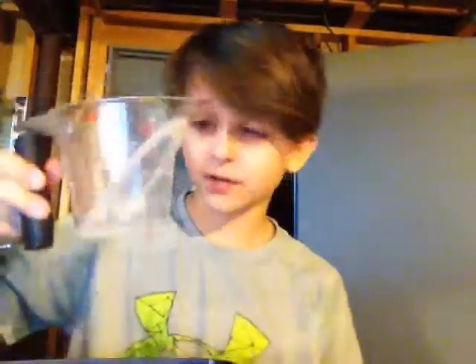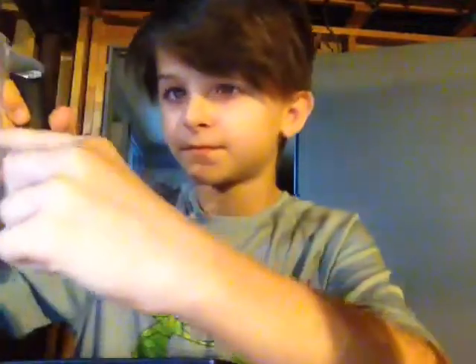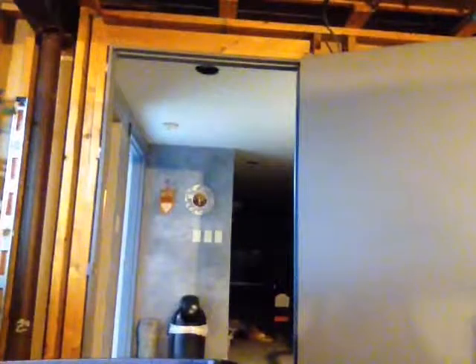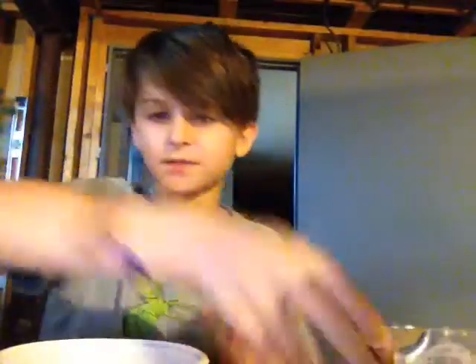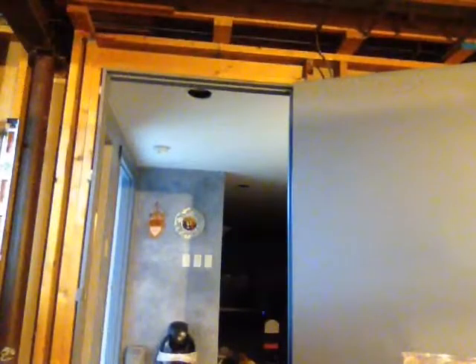First off, you need to get one-third of a cup — right here, this high. I'm going to go get some water. If you want to make it big, go ahead and make it big, but pour it into your small bowl. This is what it looks like — just plain old water. And you need a tablespoon of Borax. I'm not good at pouring Borax — I'm terrible at it — but I'm going to try.